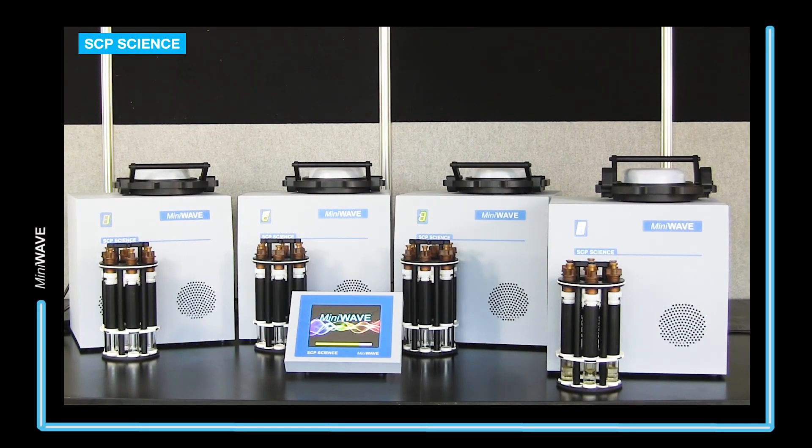The MiniWave by SCP Science is a top-loading, compact, axisymmetric microwave digestion system.